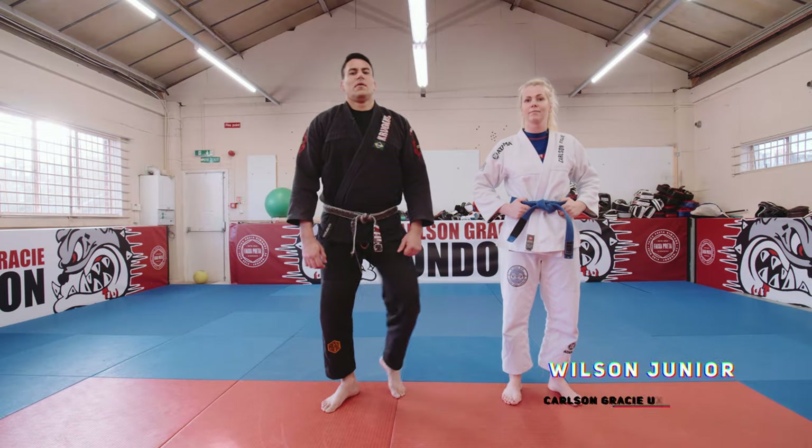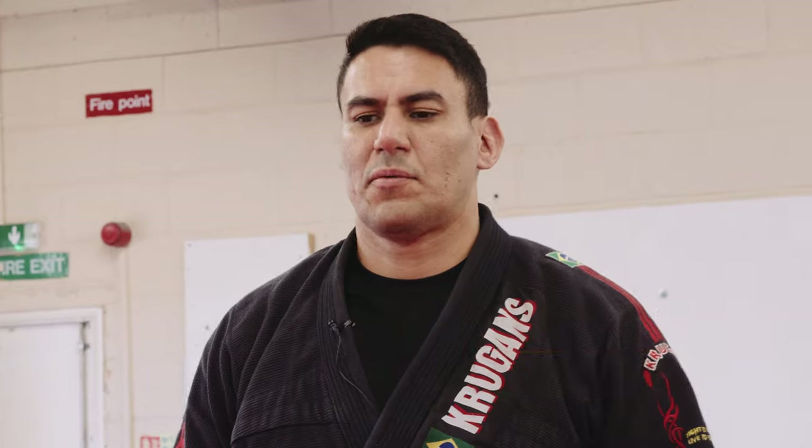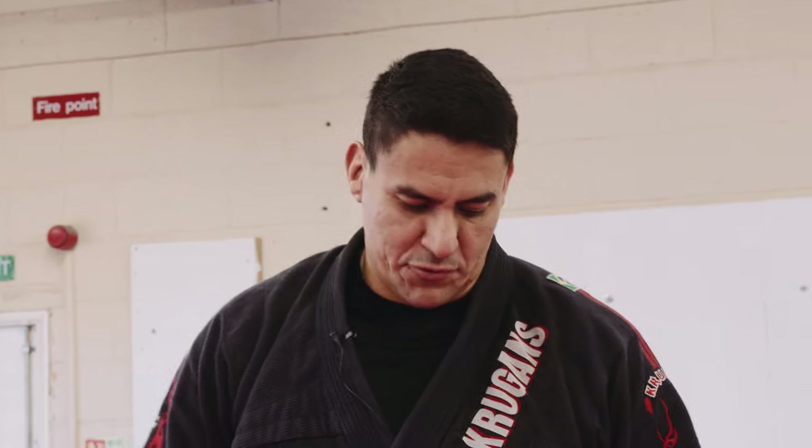Okay guys, Wilson Júnior, Casto Andrés UK head coach here. We're gonna show some positions for the guard. We're gonna keep to the basics — the basics can go a long way. Nothing too fancy.